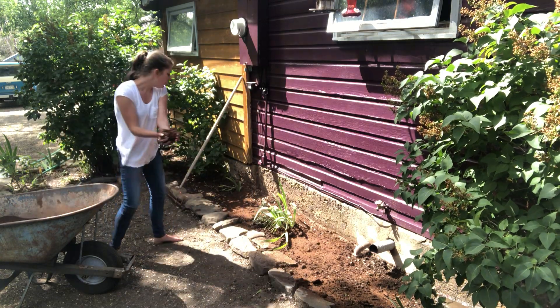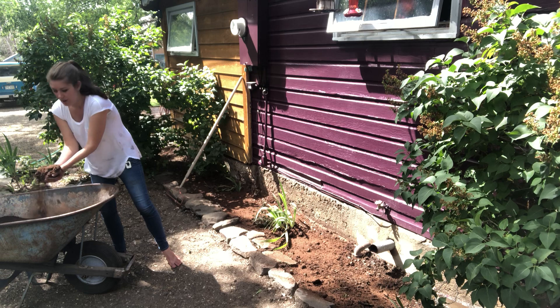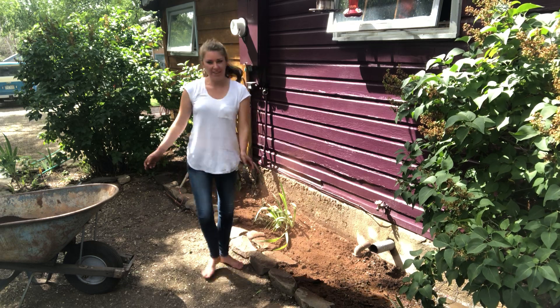You can also use a shovel to apply the peat moss. I like to do it by hand just to make sure that I'm getting everything even — and I like the feel of it.